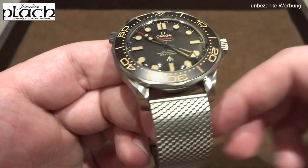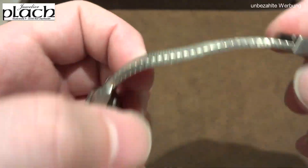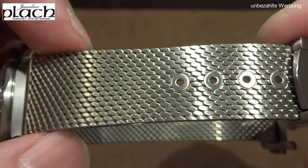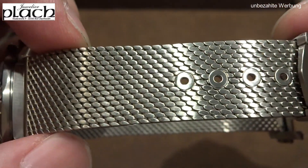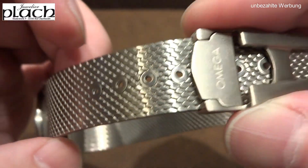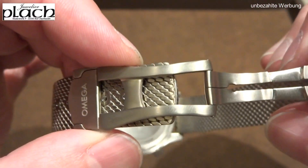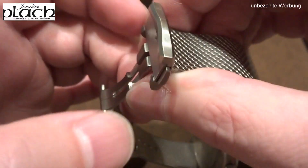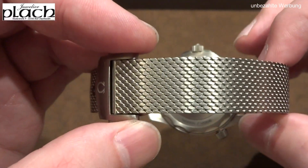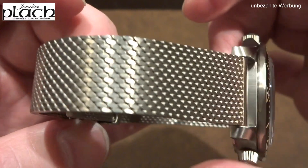Overall in terms of quality there is absolutely nothing to complain about with this watch — everything is executed at an extremely high level. The Milanese bracelet is very comfortable on the wrist, though it takes a bit of getting used to. Because the watch is made entirely of titanium, it is extremely light. If you associate high quality with a certain weight, you might be initially surprised, but once you look at the details — the clasp finishing, the mechanisms — you can tell it's an exceptionally high-quality timepiece.